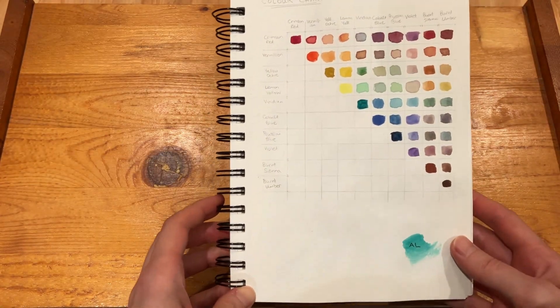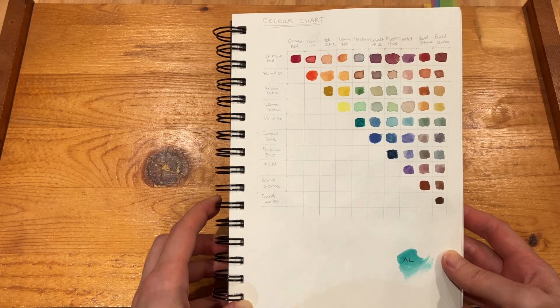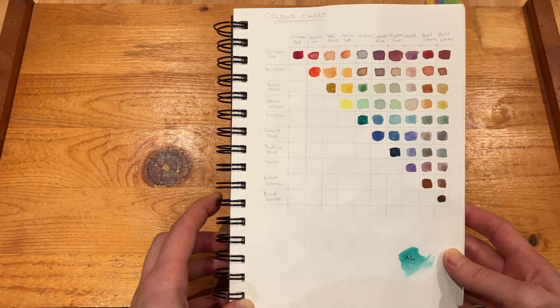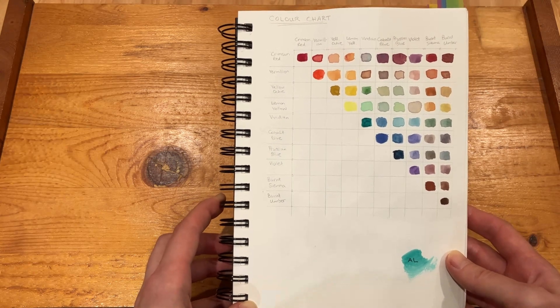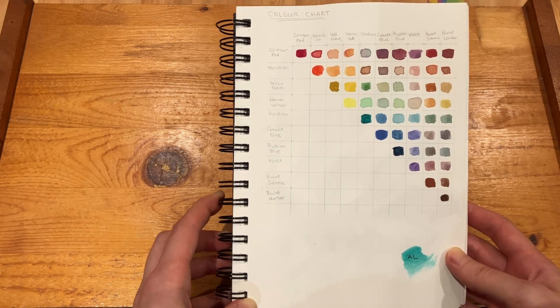Just here on the first page — I am really a watercolor beginner — so I kind of wanted to start with a color chart, going over just mixing the different colors I had in my palette. All of these were kind of the first watercolors I got, which were all the Michaels brand, I think it's Artist's Loft.